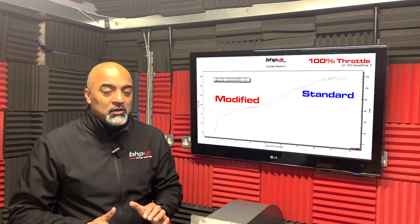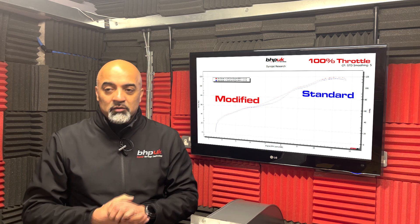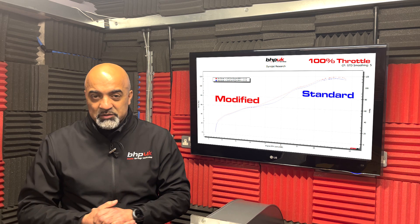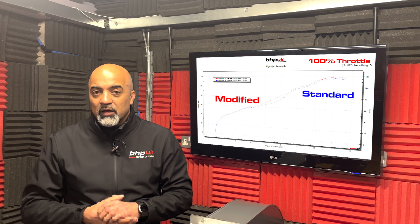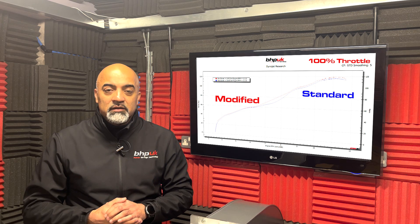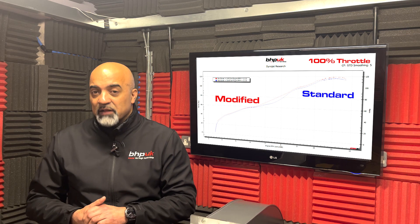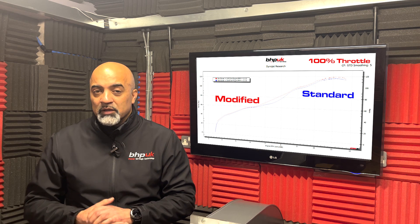That wasn't really the biggest gain on the bike — we feel that the throttle response is far better now. At any openings up to 80%, we've had to add quite a bit of fuel in. As we said before, the bike was very lean as standard, so we've had to put quite a bit of fuel in to correct that.